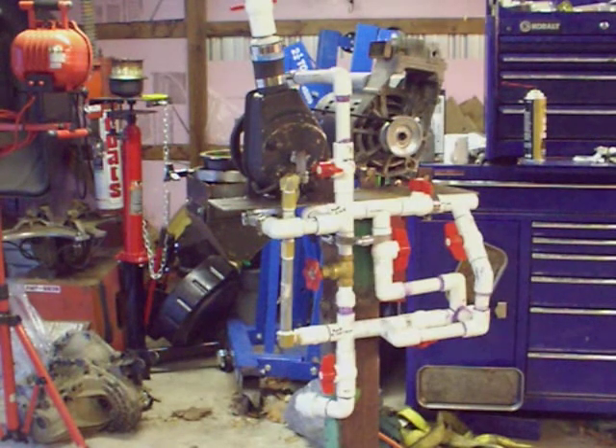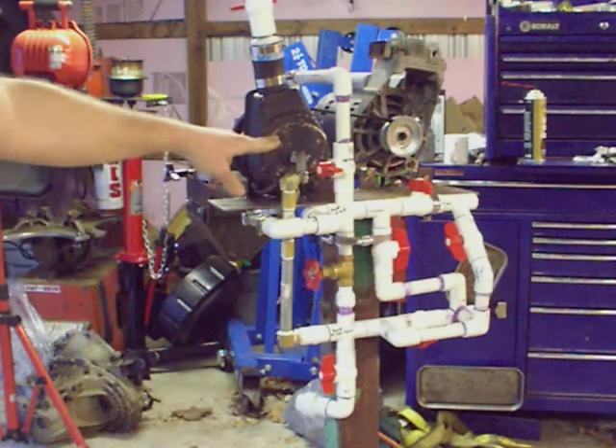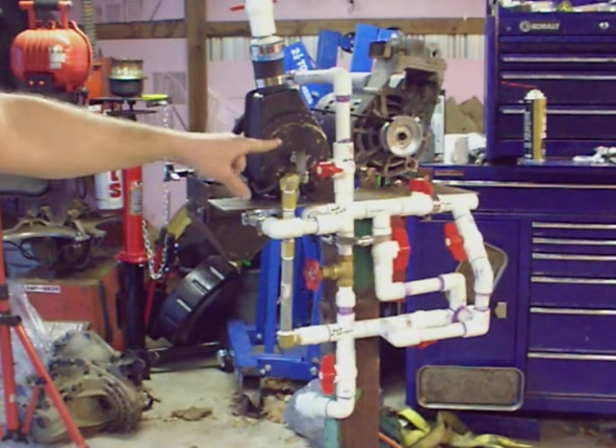I've got a short video here of the pump that I made to run my centrifuge. I used a Dodge, a mid-80s Dodge 1-ton power steering pump here.